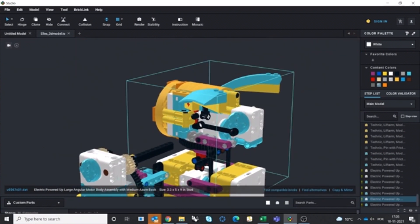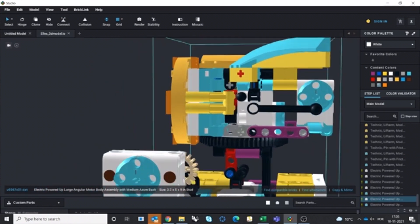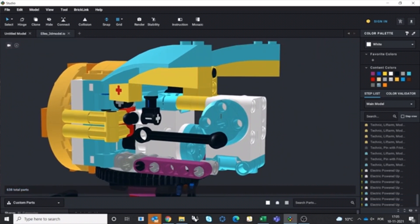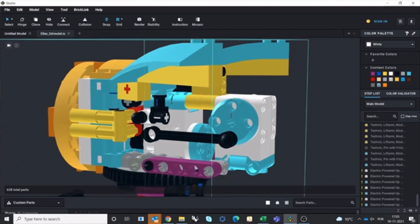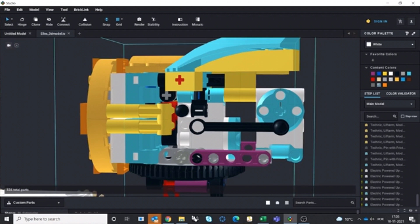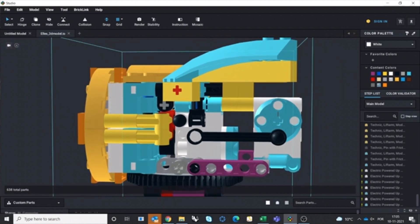I did the same thing for the head. Here's an easy thing to understand: this Spike Essential motor will move this ball link here, connected to this other piece. But if I want to connect them right now, I need to rotate the motor and find the right distance — so I'll just leave it for now.